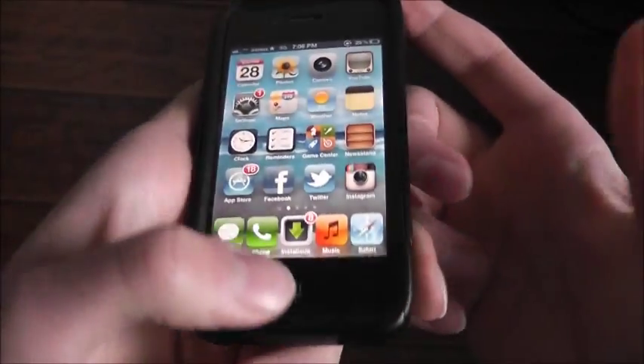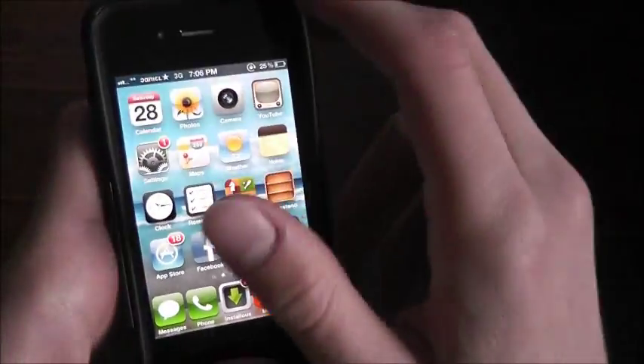So I found this cool trick: basically all you have to do is hold your home button and your power button while it's frozen.